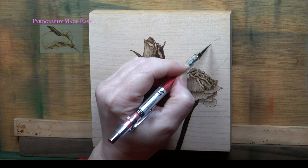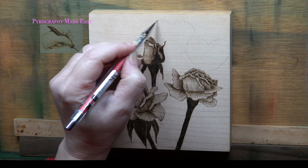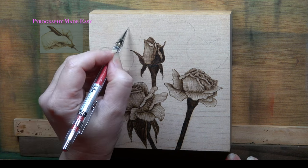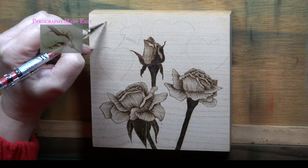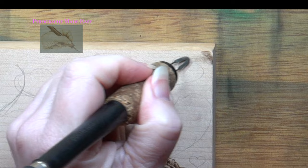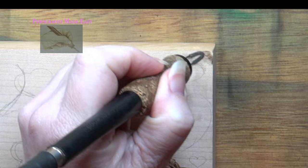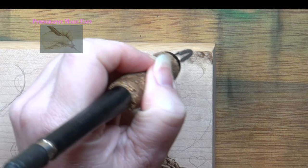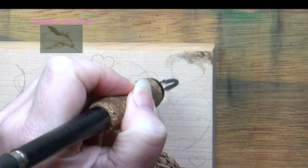Here is how my artwork looks so far. Use a pencil and lightly draw some hearts onto the background, varying the size and placement. If desired, you can use a stencil to get perfectly shaped hearts — how many hearts you put on the background is completely up to you. After drawing all of the hearts, use a shader pen tip and start burning in the background. I am using circular motion as my burn method because I do not want any crisp lines forming around or on the hearts.